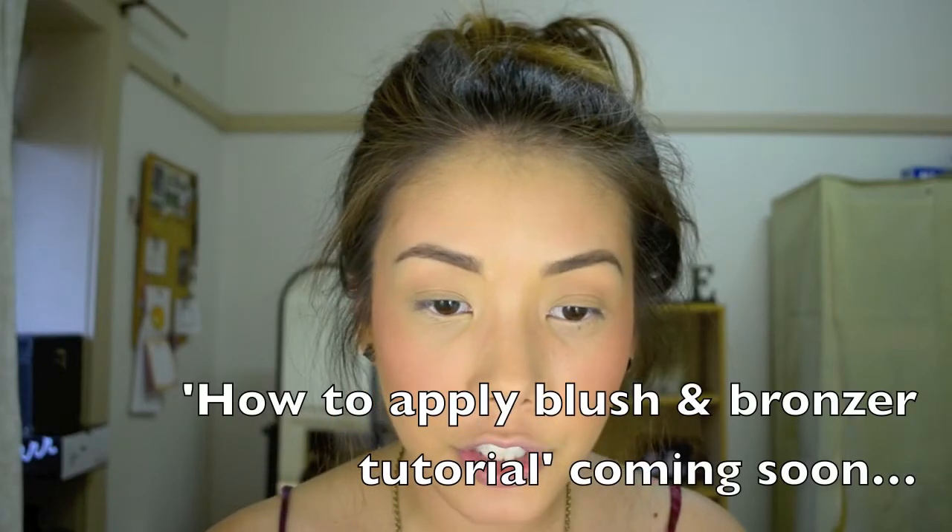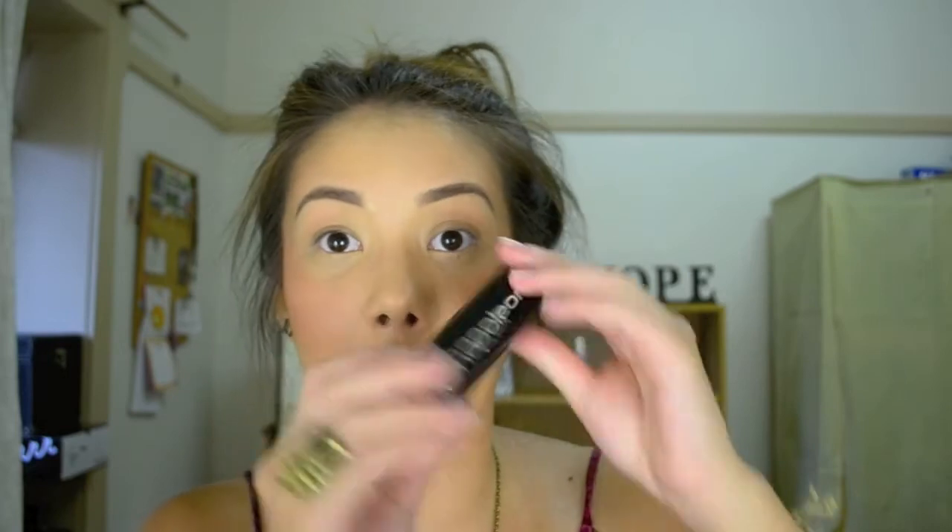That's just my foundation routine — I hope you guys have enjoyed it. I promise you will get a flawless foundation base especially using this foundation — it's absolutely amazing regardless of whether you have acne, acne scars, any breakouts, or anything like that. It will cover it up; I've used this on my clients as well. This is definitely a big recommendation if you're after that flawless finish. This is just an everyday foundation routine that I use and I'm quite happy with it.